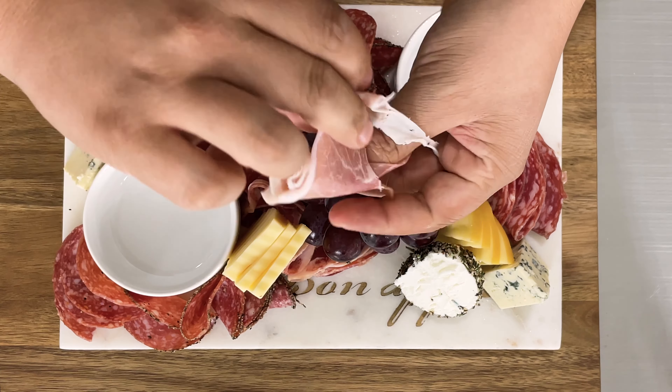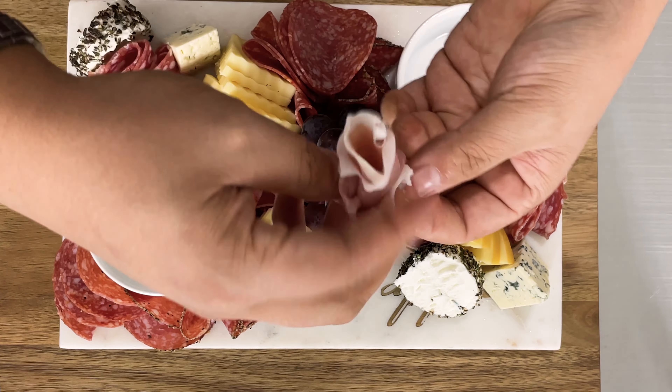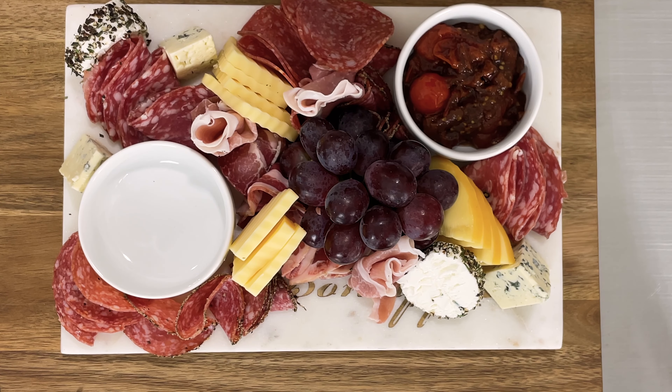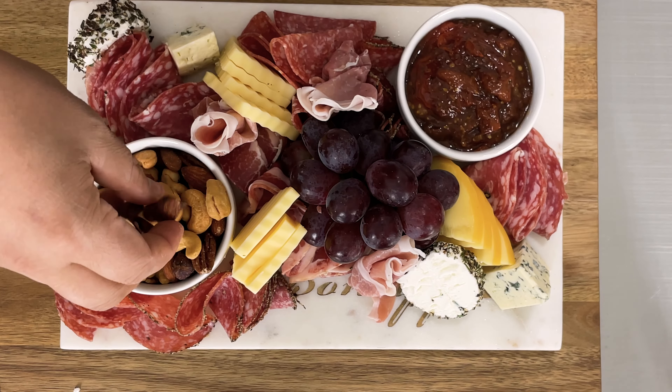Here I have some prosciutto. I'm adding a smoked tomato bruschetta jam that I made. You can also do fig jam, apricot jam, or any other preserve you prefer.